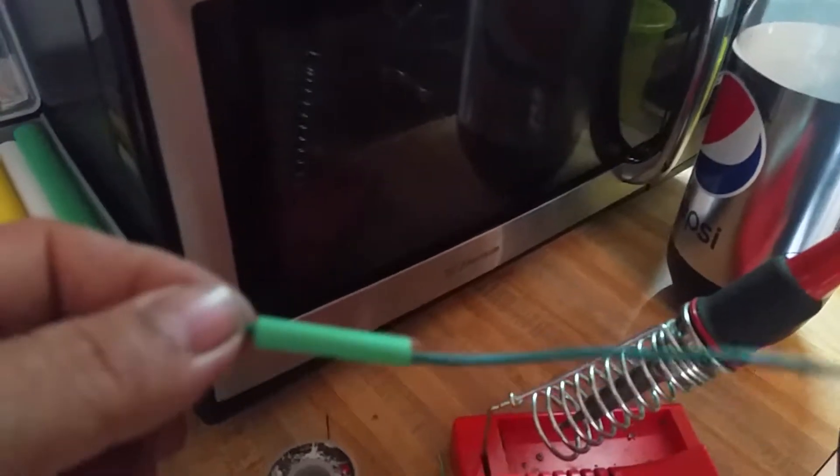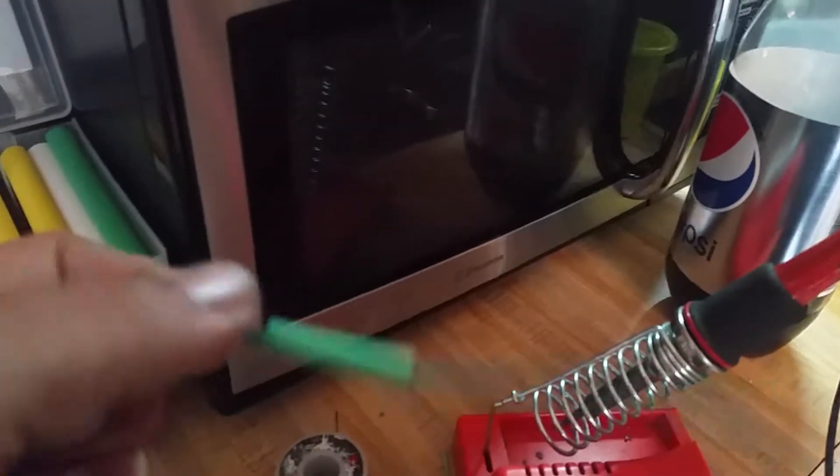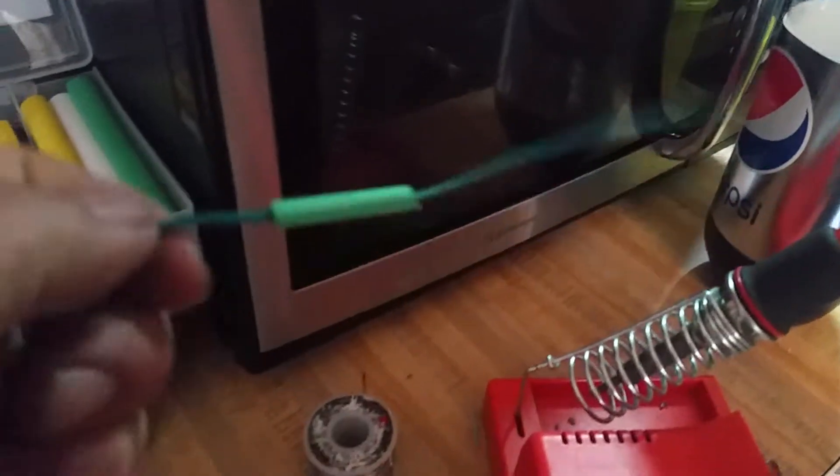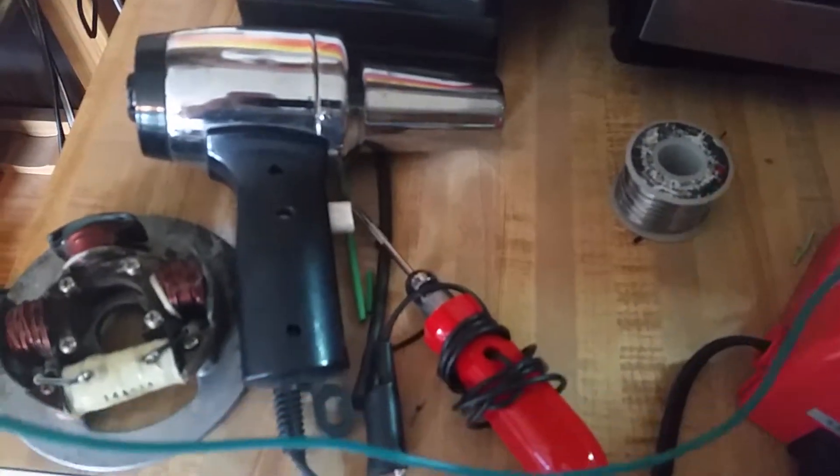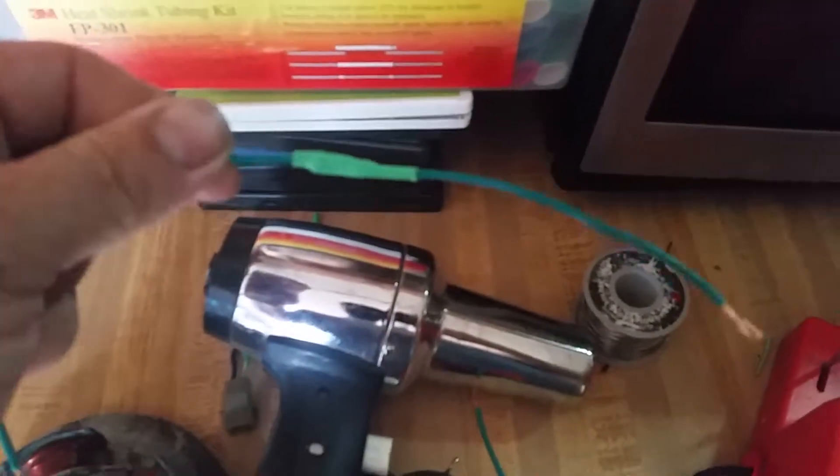Then I take the heat shrink, cut it to length, put it over the end like that, and then use a heat gun. I'm doing this one-handed. That right there is my heat gun — it's a regular heat gun. Some people use a lighter, some people use a butane torch.